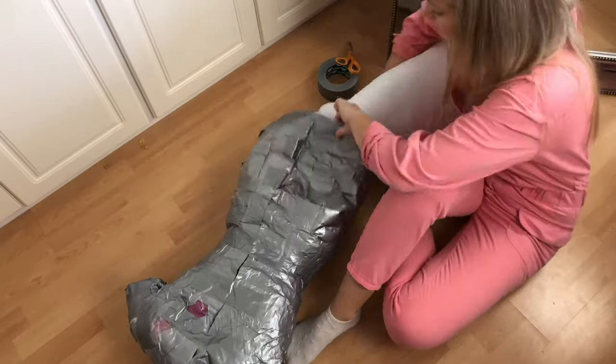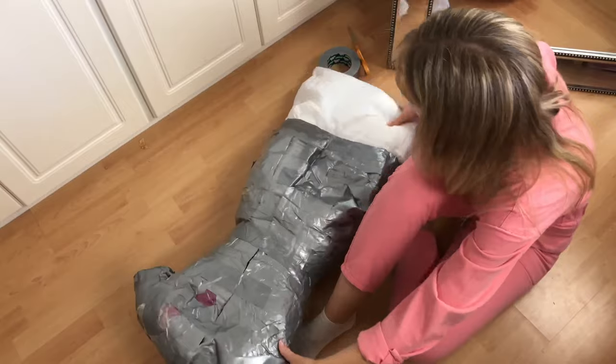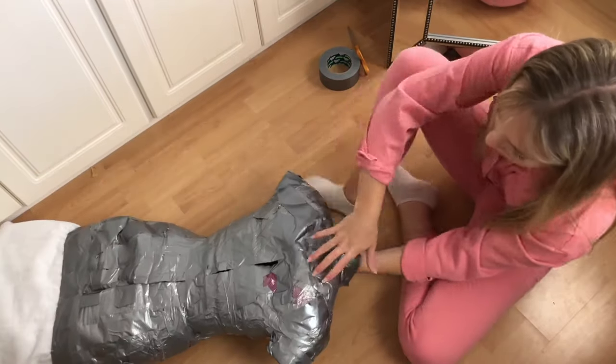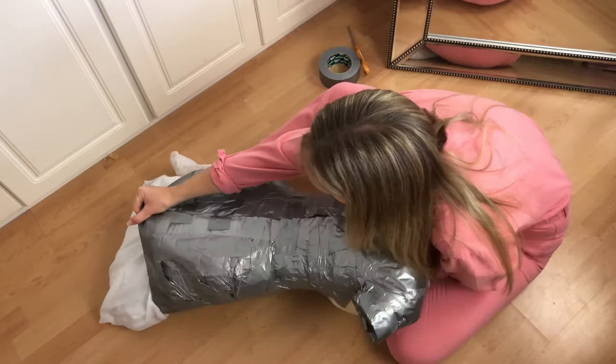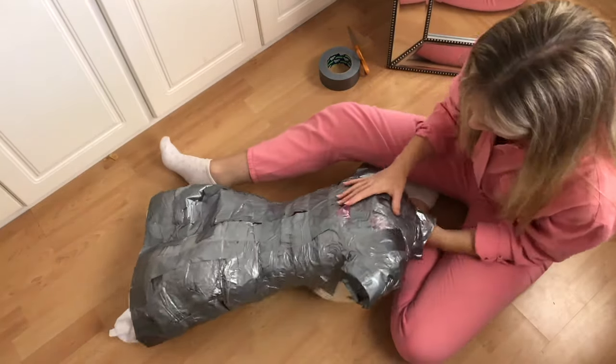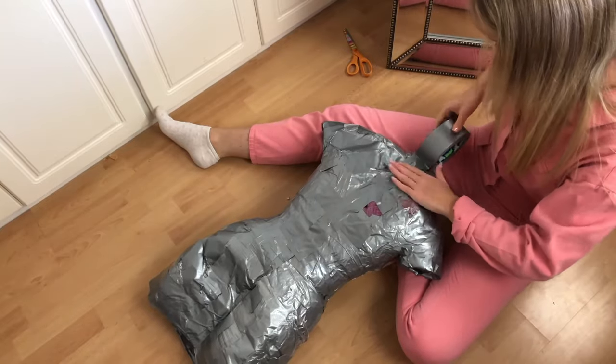I ended up putting a cushion into the mannequin and that made it so much easier to tape up. I'd recommend doing that if you're struggling — it just gives you some resistance to tape against to make sure you're getting it as accurate as possible.